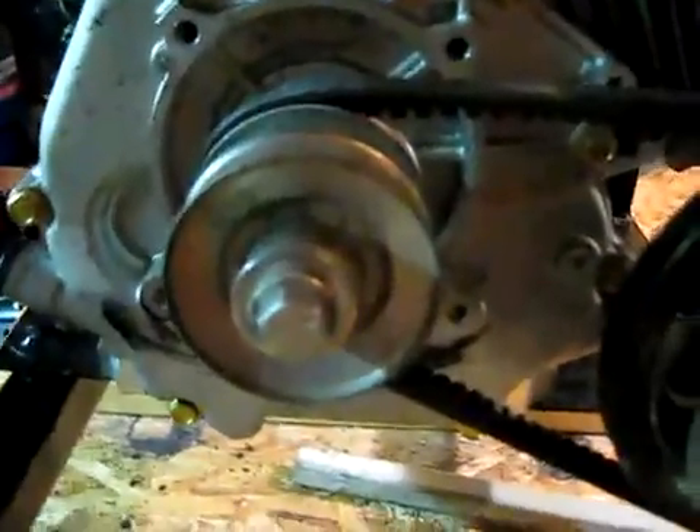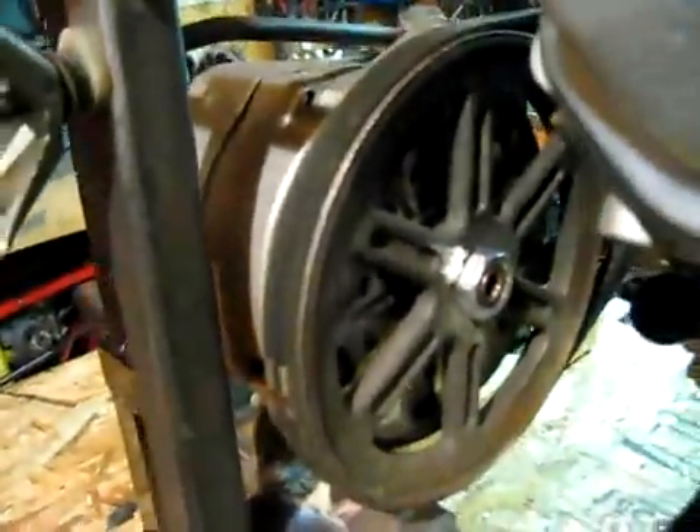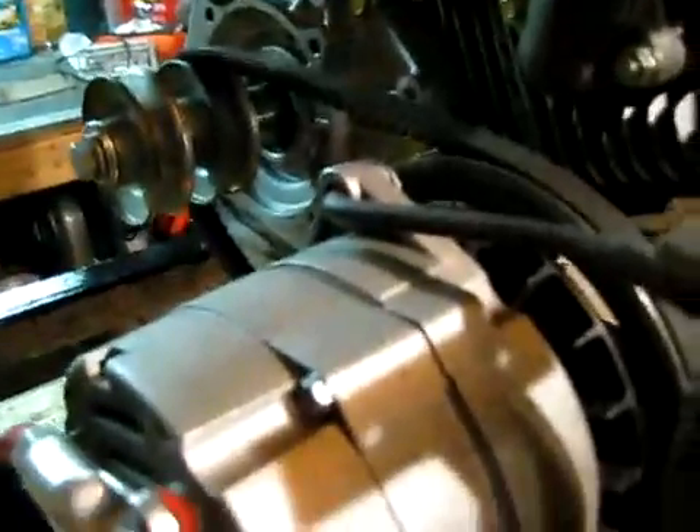What I did is I attached a 2.5 inch pulley to the motor shaft and a 7 inch pulley onto the PMA. I also have a butterfly nut that allows me to loosen up the belt to start the engine, because when you're charging a big bank of batteries it's hard to push current through the batteries if your belt is tight.